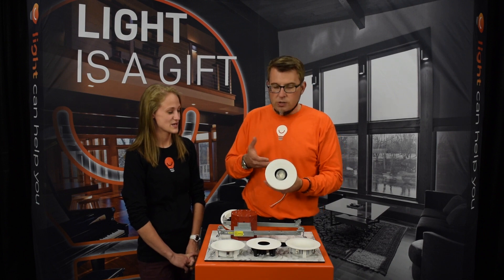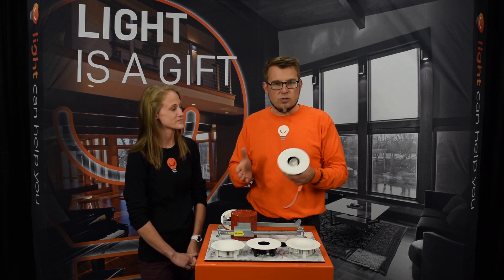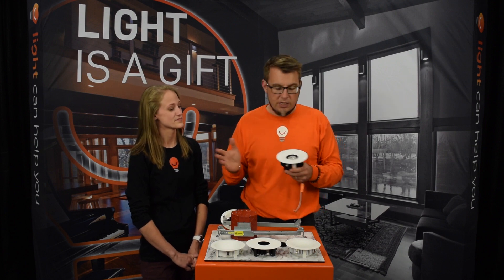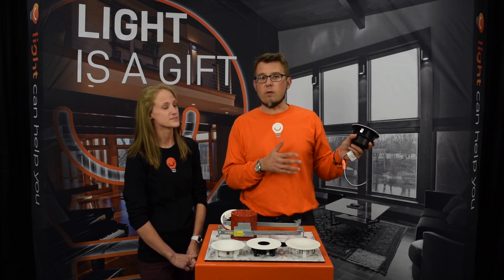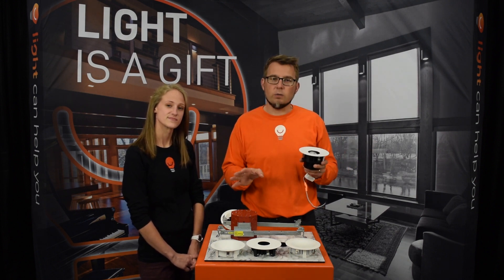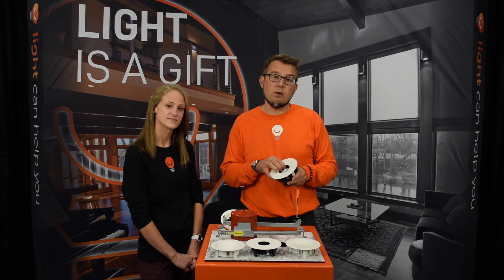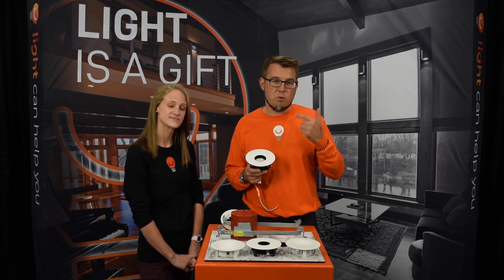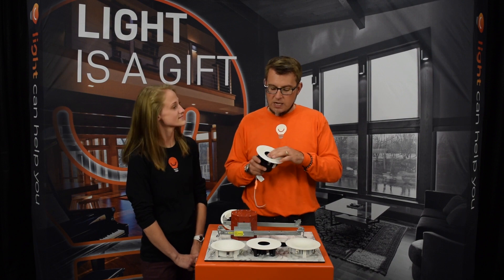This is what you get when you start with downlights from the ground up. DMF essentially threw out their commodity product line and said, 'We're going to start over, start from scratch, and build something nobody has built before.' So this is a great product for stocking, for moving fast, and for making choices later.